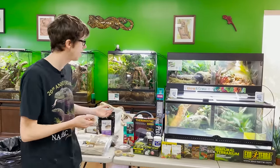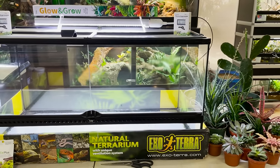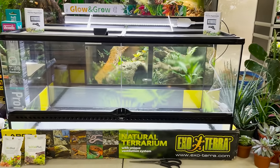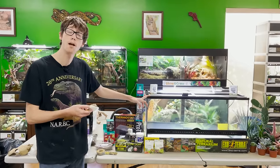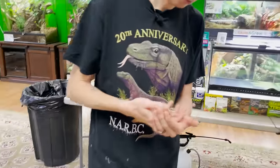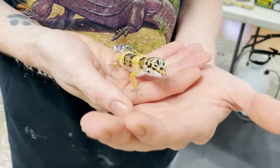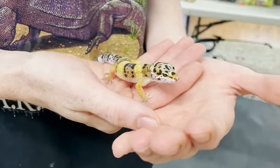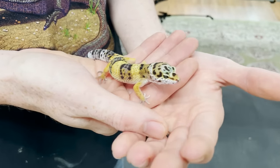I'm going to build a 40 breeder. This is an ExoTerra 36x18x18 Leopard Gecko Terrarium. We're going to use our cleanup crew, our micro-izi, and all that stuff. I love Leopard Geckos — they are one of the best starter reptiles, in my opinion. This is one of my captive-bred younger specimens that we have available here at our point of sale.